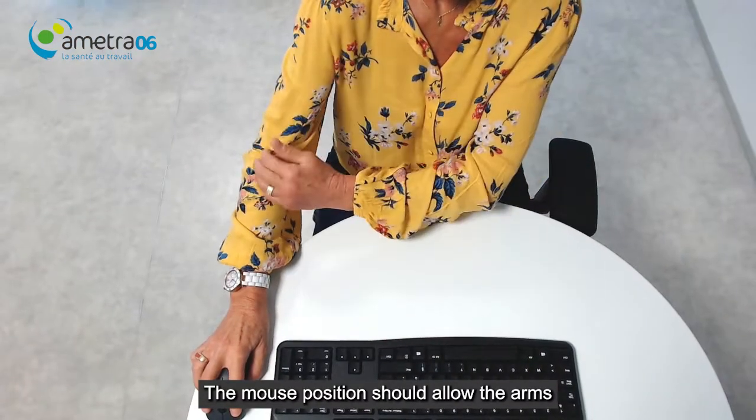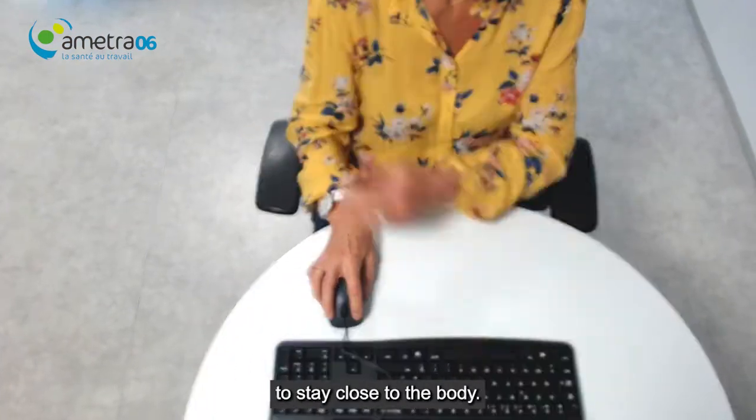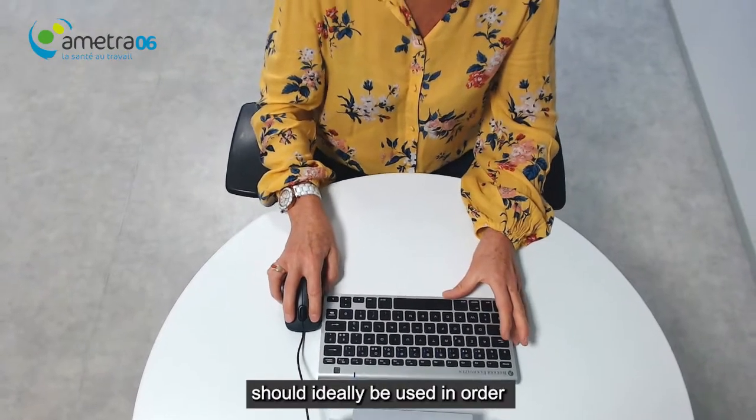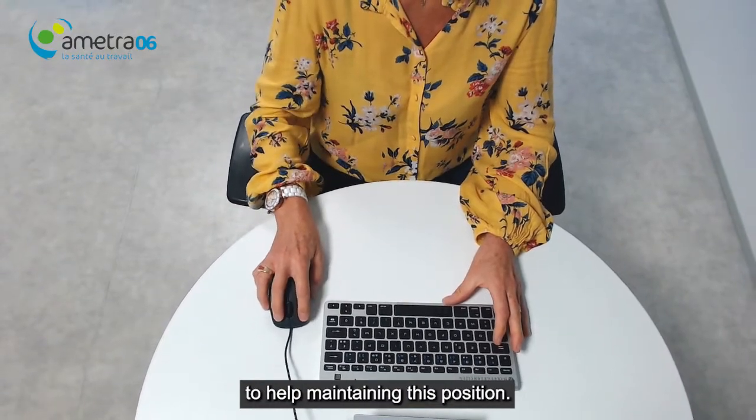The mouse position should allow the arms to stay close to the body. A keyboard without a numerical keypad should ideally be used in order to help maintain this position.